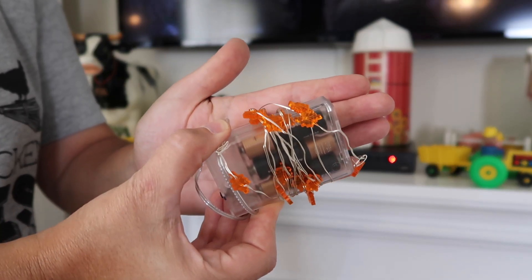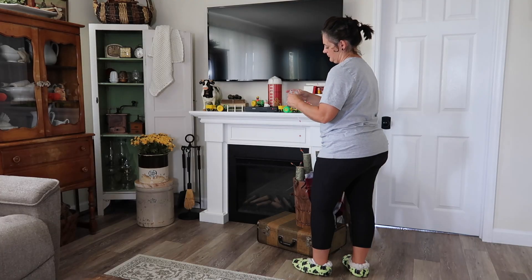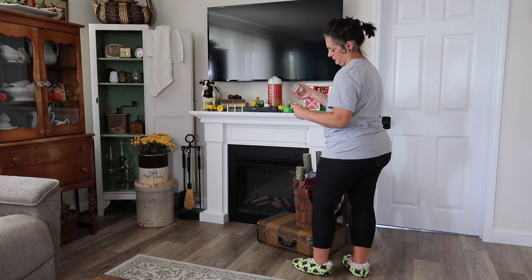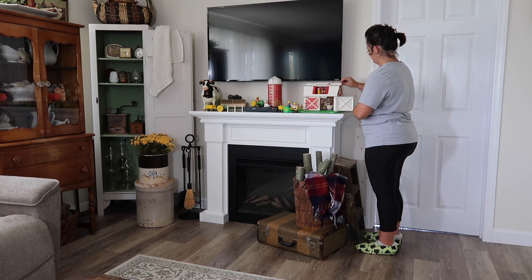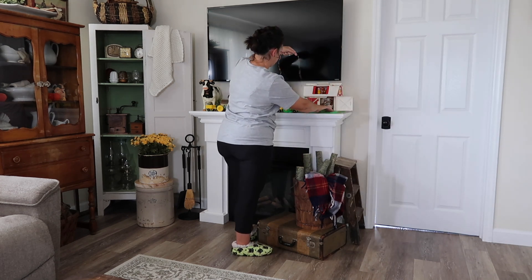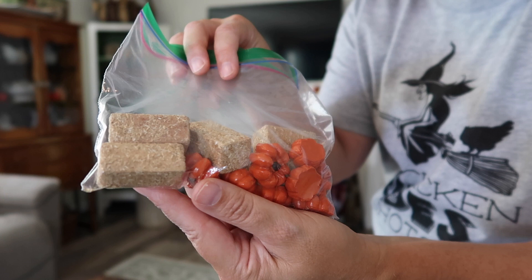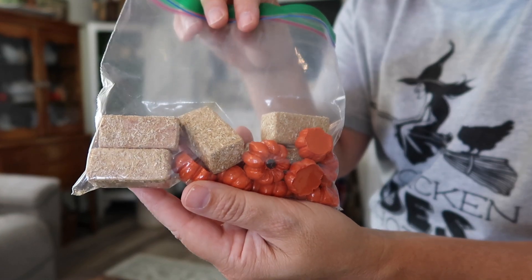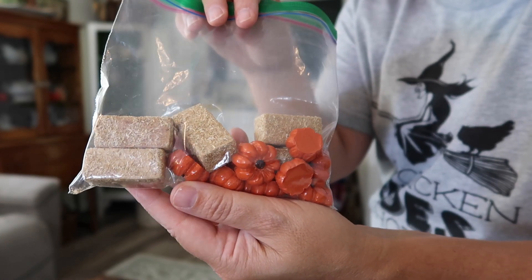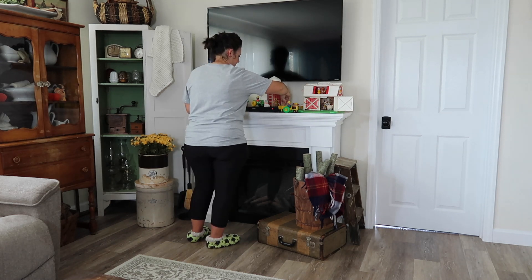This next little bit of decorating is thanks to one of my viewers, one of my friends here at Ohio Vintage Home. They said don't put that barn back for Christmas — go ahead and put it out and decorate it for the seasons. So that is what we are going to do — thank you so much for that suggestion. This is going to be a lot of fun. I have some leaf lights, some little bales of hay and pumpkins that I got from Hobby Lobby, and my little Fisher Price barn is going to get some decorating.